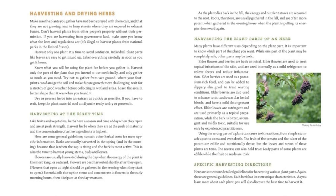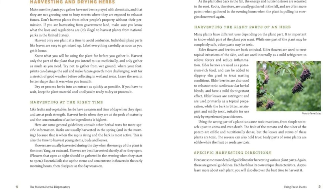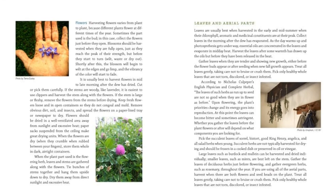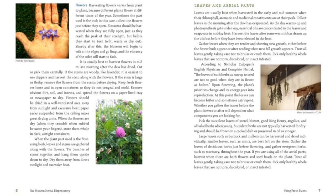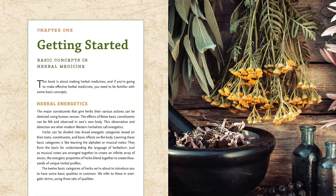Readers who appreciate the health-giving properties of herbal medicines but are discouraged by the high price of commercial products can now make their own preparations for a fraction of the cost. The authors tell you everything you need to know about harvesting, preparing, and administering herbs in many different forms, including fresh and bulk dried herbs.